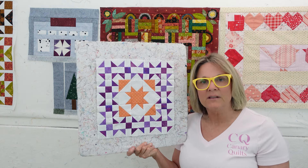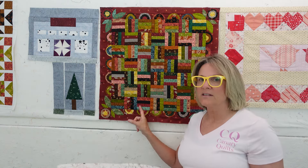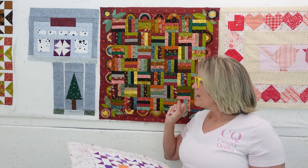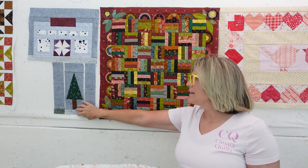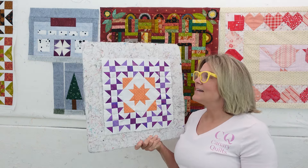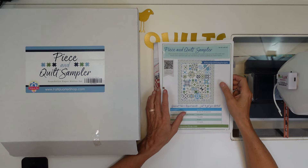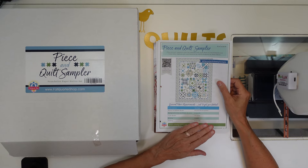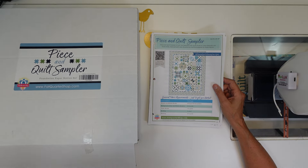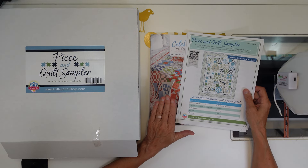Hit the subscribe button and notification bell if you want to watch this quilt along. I'm doing a Dear Jane quilt along, I've got other fun stuff on the channel - I just did a video on this 13 Simple Whatnots, and this is the latest in my Sleuth block of the month. Some of you may have seen this before, but if you're new here - Fat Quarter Shop is putting on this quilt along and I wanted to introduce it to you and show you paper piecing with the It's Sew Emma paper pieces, which are inside this box. You don't need to paper piece - the instructions in this book will let you get the blocks done without paper piecing.